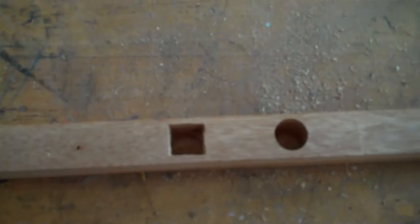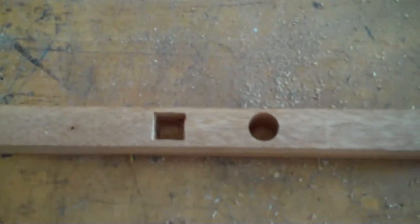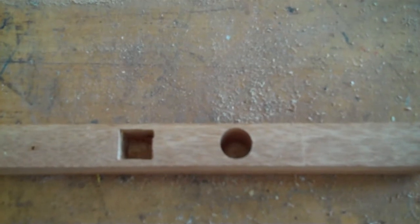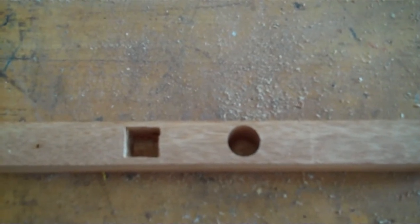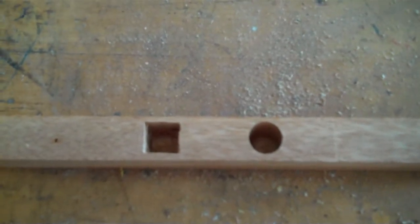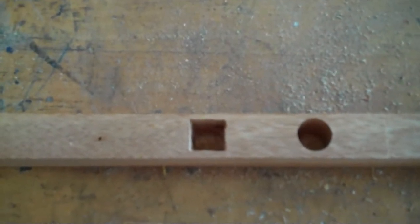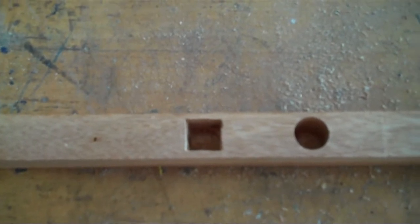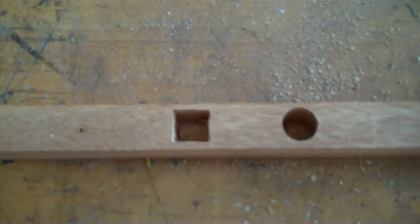Here's a sample mortise that I've cut. The one on the right is the initial hole that I use with my plunge router and a half inch spiral up-cut bit. You'll notice it's a round hole, and next to it I've squared it off with a chisel, because the tenons will be square, so I've got to make the round hole into a square hole.